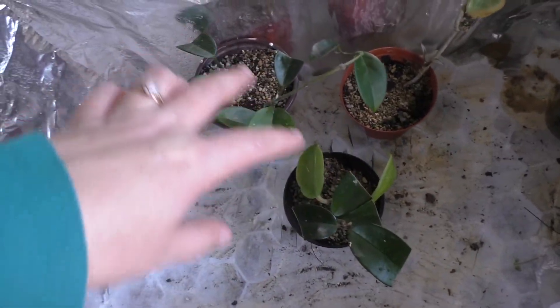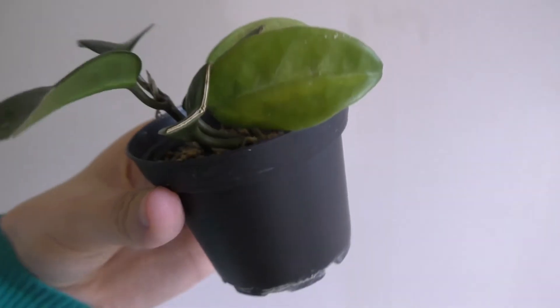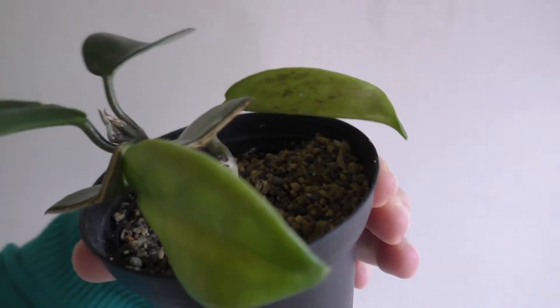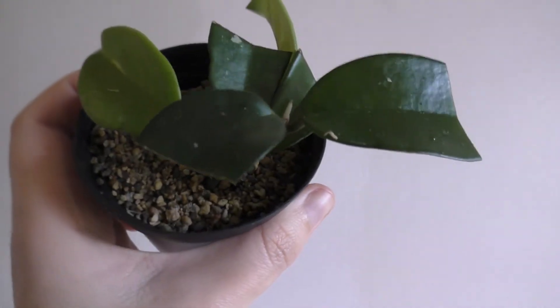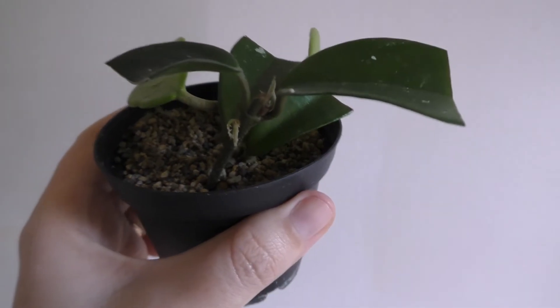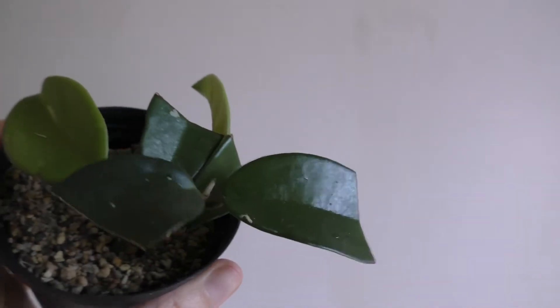These two little pots are all reverted crimson princess hoyas that have been reverting, so I took cuttings. Once those new leaves open we'll know if they're going to be reverting back. Right now they're looking awfully green.